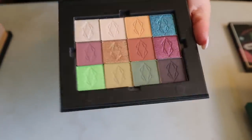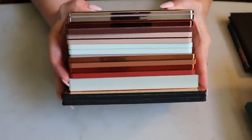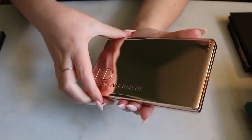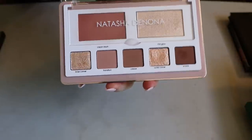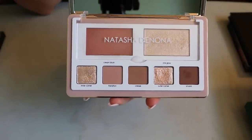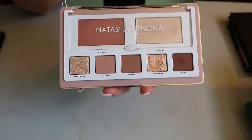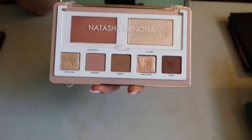Those are my two Lethal Cosmetics palettes. Now we're on to Natasha Denona — this big stack here. The first one is actually a face palette, but I'm including it because there are eyeshadows in it. It's in my eyeshadow palette inventory as well as my face palette inventory — there are five eyeshadows in it, and it's in my Deck of Panning project.